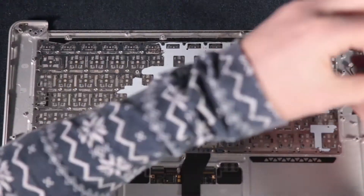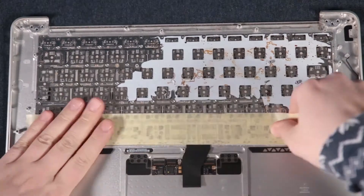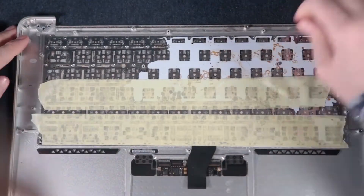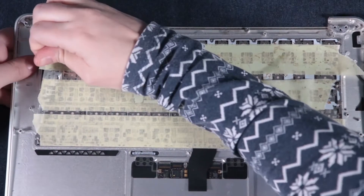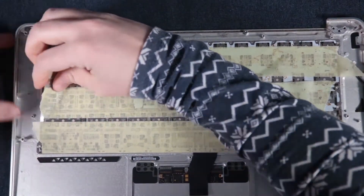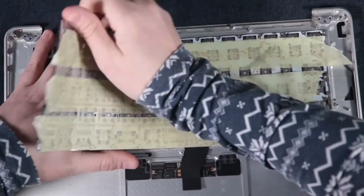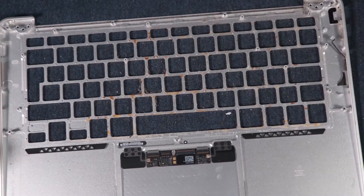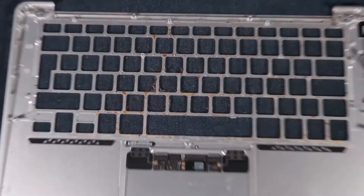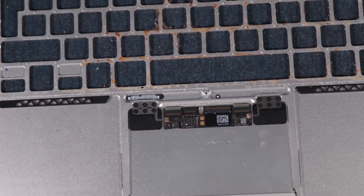Now you just need to unscrew all the screws — can we just spend a minute appreciating how tiny those screws are? They're adorable. I put some tape on the keyboard so when taking it out, small bits don't fly across the room. This is where you need to use a little bit of force — don't be as gentle as with other things. Taking the keyboard out like this is destroying it, but since it was already destroyed, who cares? Everything went smoothly.